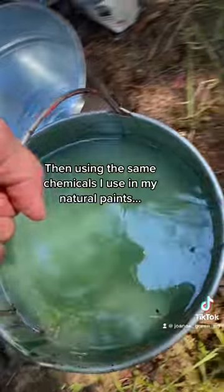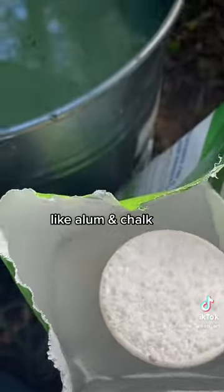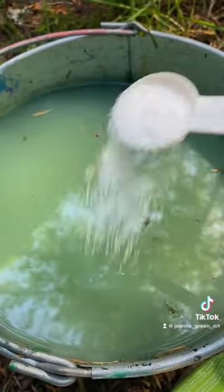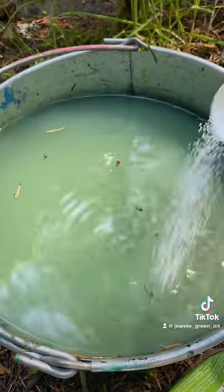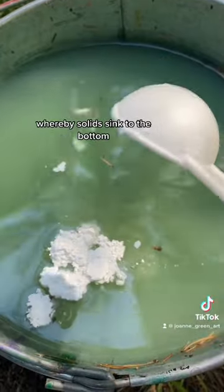Then, using the same chemicals I use in my natural paints — like alum and chalk — I create a solution that causes a process called flocculation, whereby solids sink to the bottom.